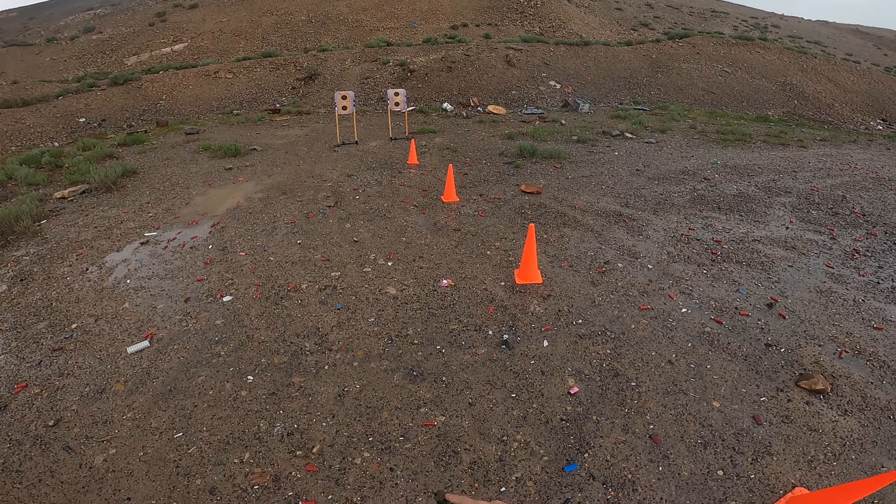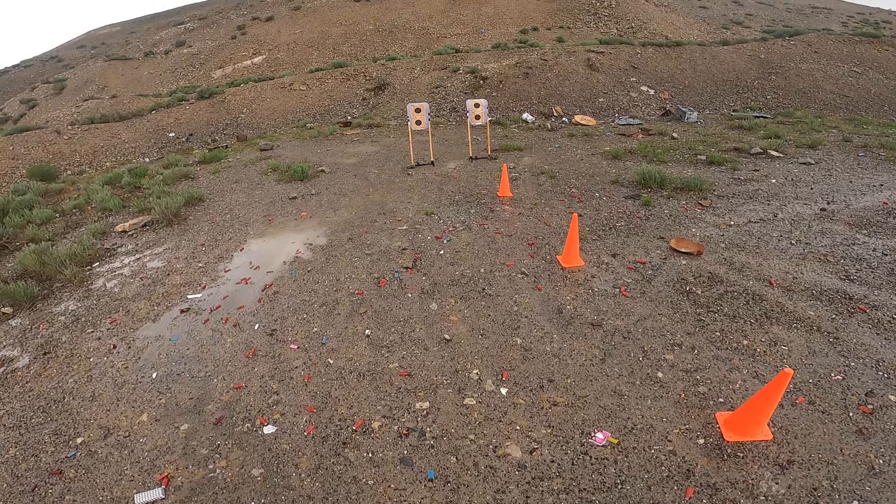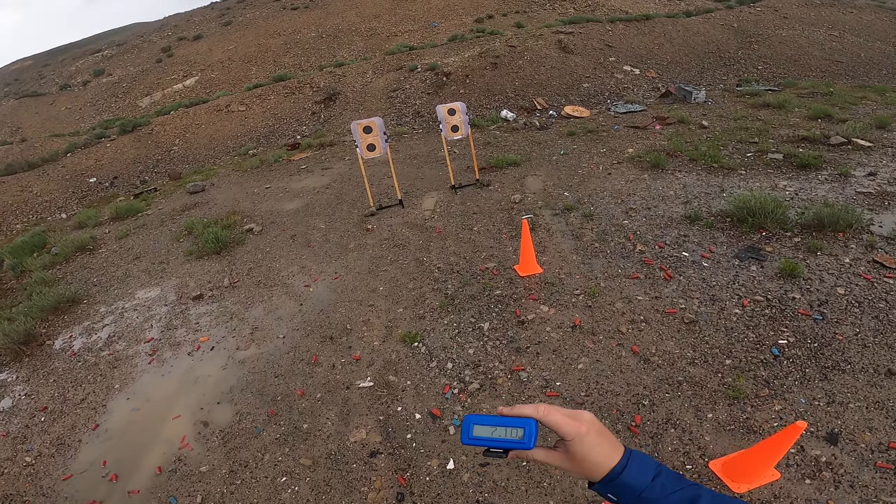I'm all out of ammo, so we're just going to drop the slide and reholster the gun. That felt a fair bit faster and more consistent — 7.10.